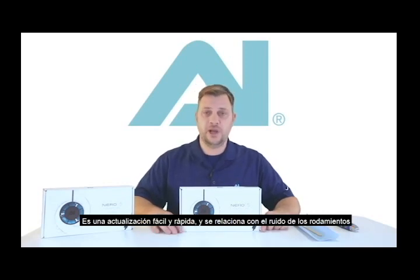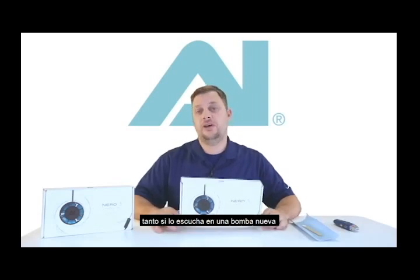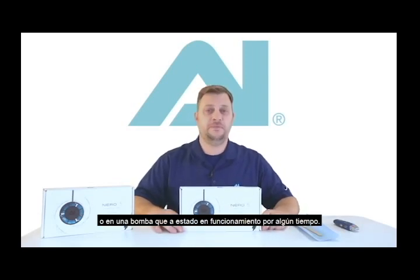Hi, this is Jay from Aqua Elimination and this is a service update for our Niro 5 submersible pump. This is a really quick and easy update and relates to bearing noise if you hear it on either a brand new pump or on a pump that's been in operation for some time.